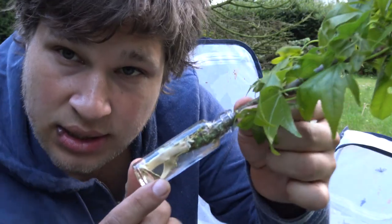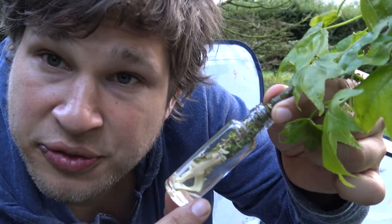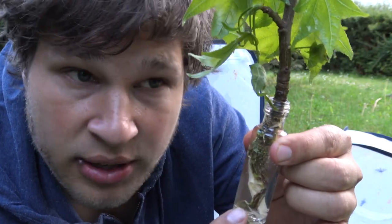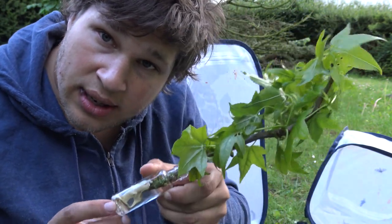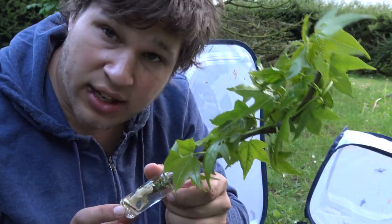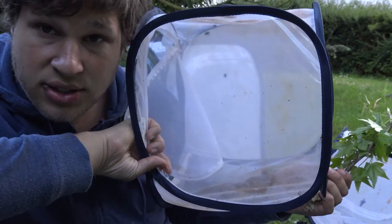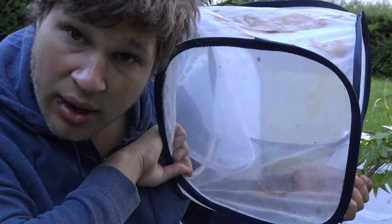Alright, so here I have some sweet gum, and more importantly, look where I put the sweet gum — in a tiny water-filled bottle. The water in this bottle is going to keep the plant fresh and hydrated, kind of like flowers in a vase, and like this it can last for about six days before you have to refresh it. I'm going to put the Luna moth caterpillars in this right now, inside a mini insect cage that I bought online.